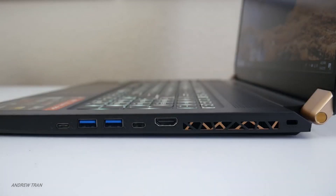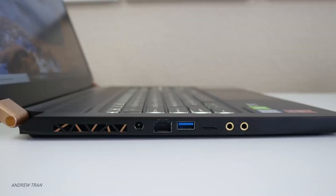For ports, you get three USB Type-A ports, two USB-C ports — one of them being a Thunderbolt 3 port and the other a USB 3.1 port. There's also Ethernet, a MicroSD card slot, an HDMI port, and a dual headphone jack setup. Alright, let's talk about performance.